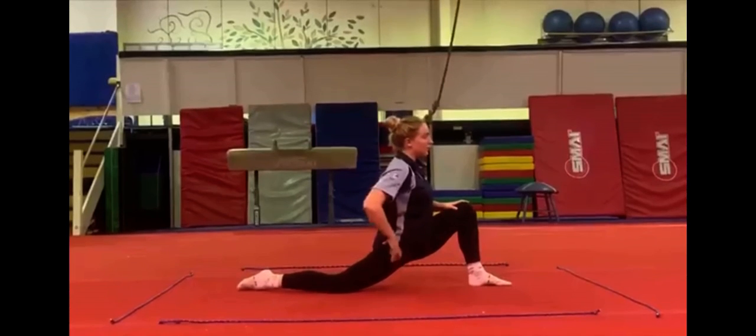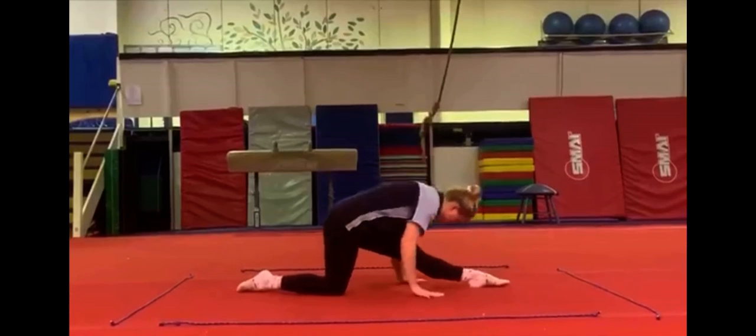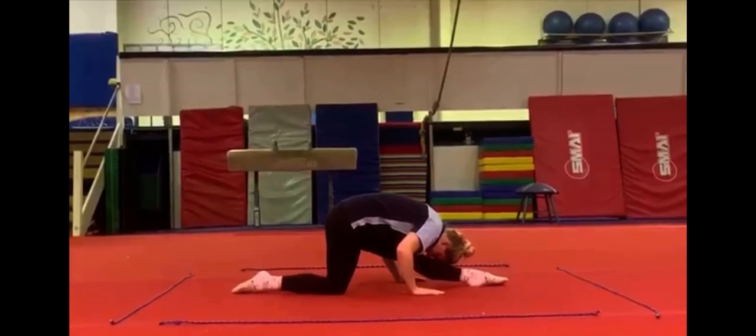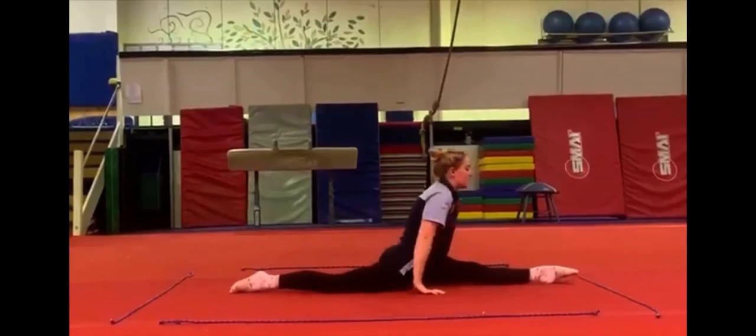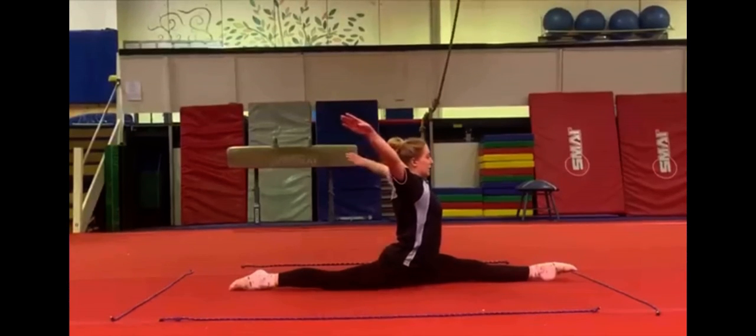For a challenge, you can put your arms up in the air and put your hips down. Straight front leg, nose to the knee. And splits. Making sure your knee is on from that. Arms up for a challenge.